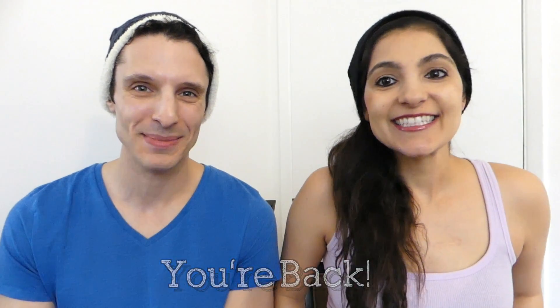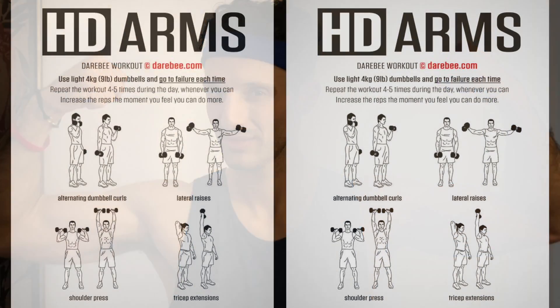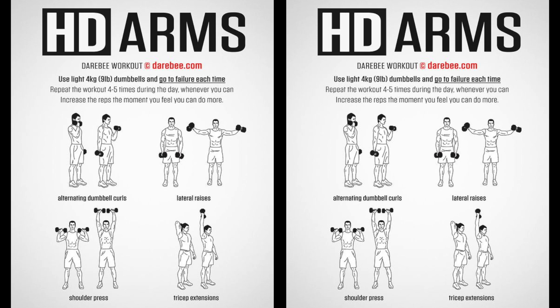You're back. I'm Mandi. I'm Dan. Subscribe to BuzzChomp. Your HD arms workout and review. This is arms month on the BuzzChomp YouTube channel and we have got another killer arms workout — another one from Darebee. They just really know how to hone in on the creases in the muscles. This is HD arms.